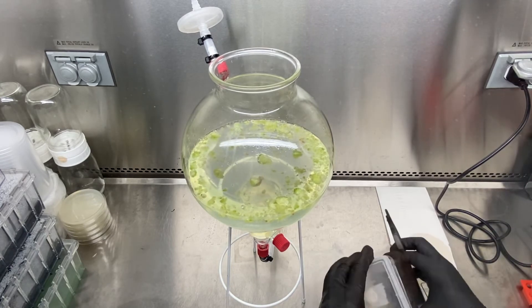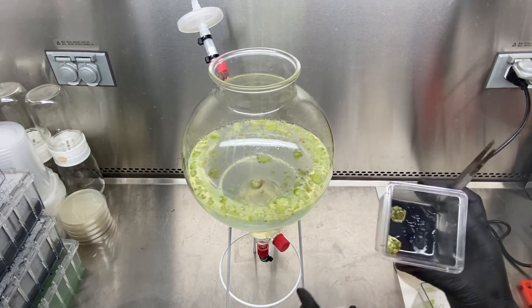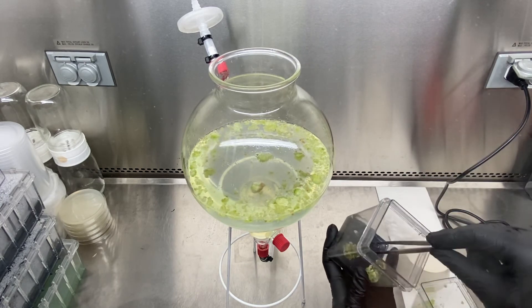The base of that box has a lot of agar, and that's something we do not want to add into the reactor.